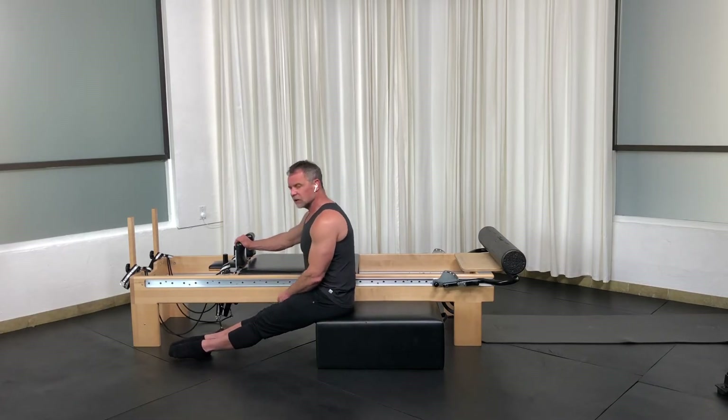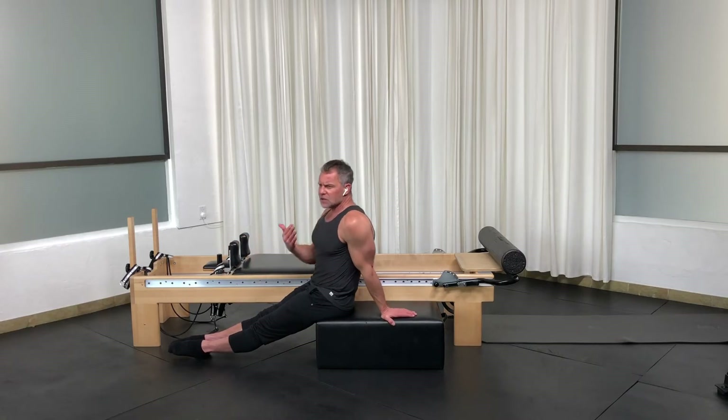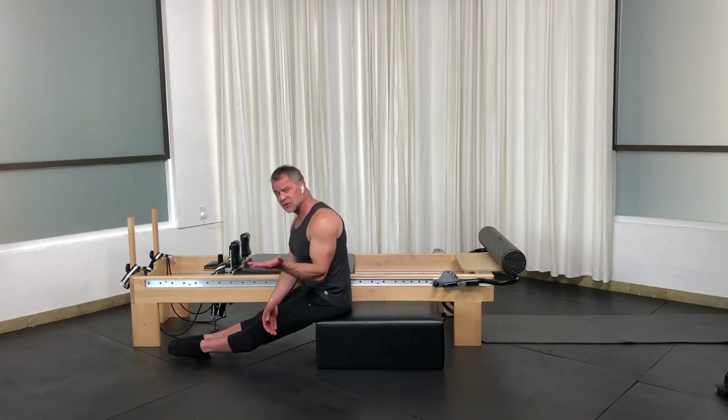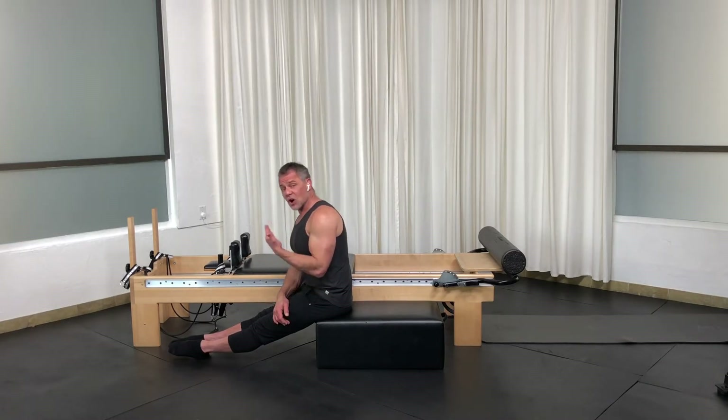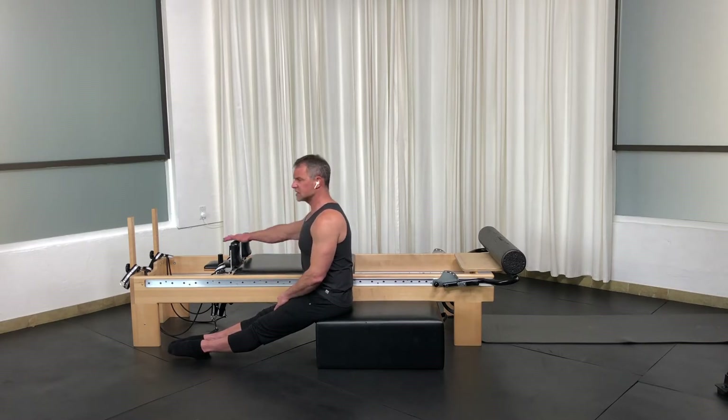When I talk about breathing, I want you to know — and I'll say this as much as possible — breathing is a tool, not a rule. If you've been taught that breathing is very specific, only inhale here and only exhale there, I want you to consider that it may be different depending on tightness, injuries, or simply where your breath is going. Sometimes the inhalation opens something up versus the exhalation creating stability.